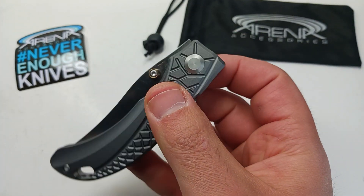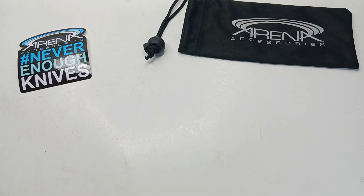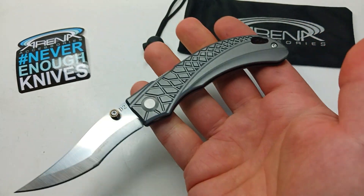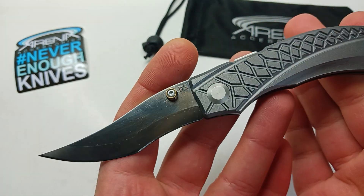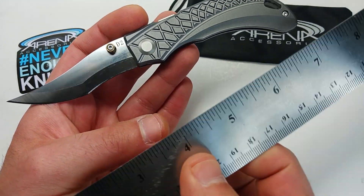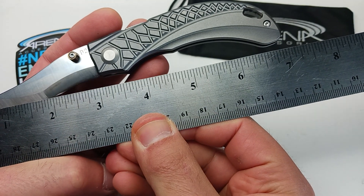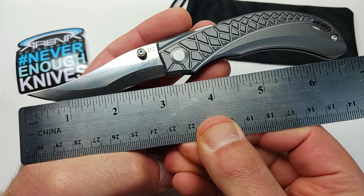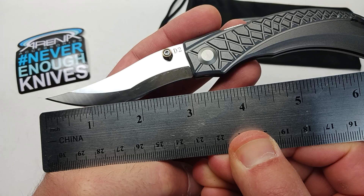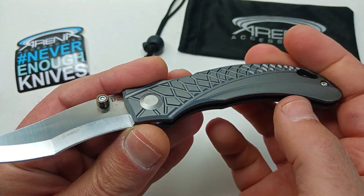Let me give it a quick weigh — it's coming in at 2.2 ounces. So a 2.2-ounce pocket knife. The blade on it is coming around three inches — yeah, exactly three inches, just a little shy of three and a quarter. It's got a nice satin finish blade on it.